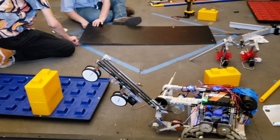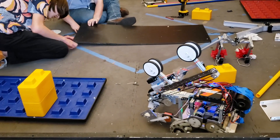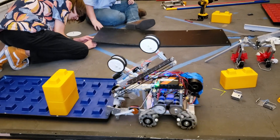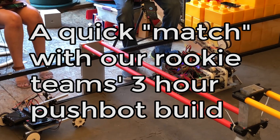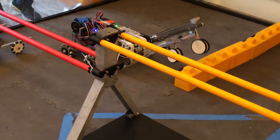The last thing we want to show off is this foundation hook. I can lift this up — just got to ram into that foundation, and it's ours. Three, two, one. Heck yeah! Look at this autonomous.